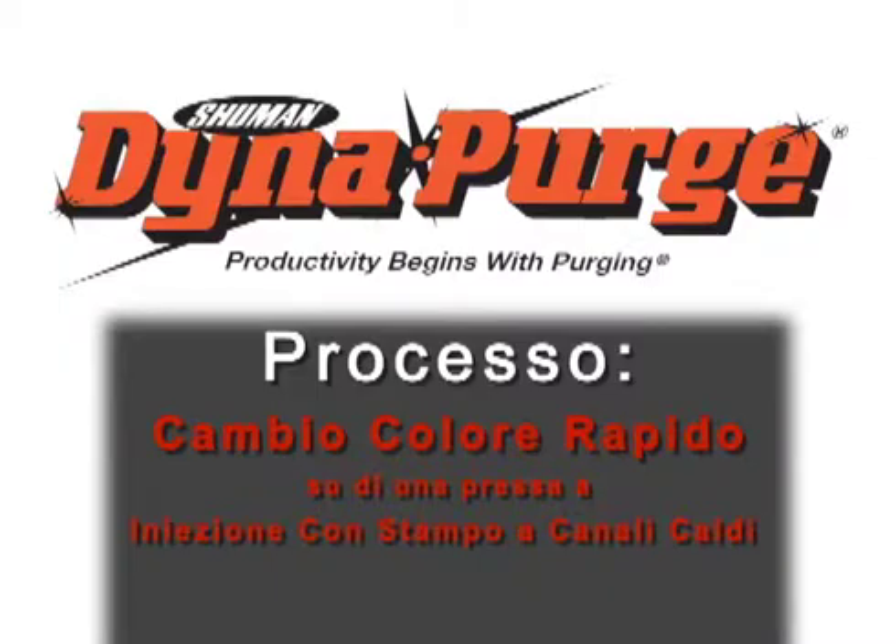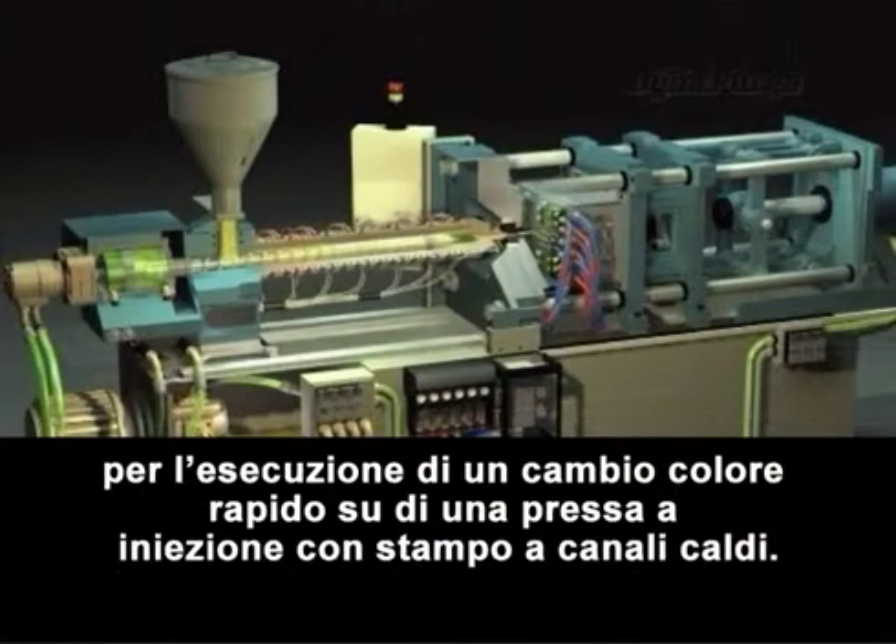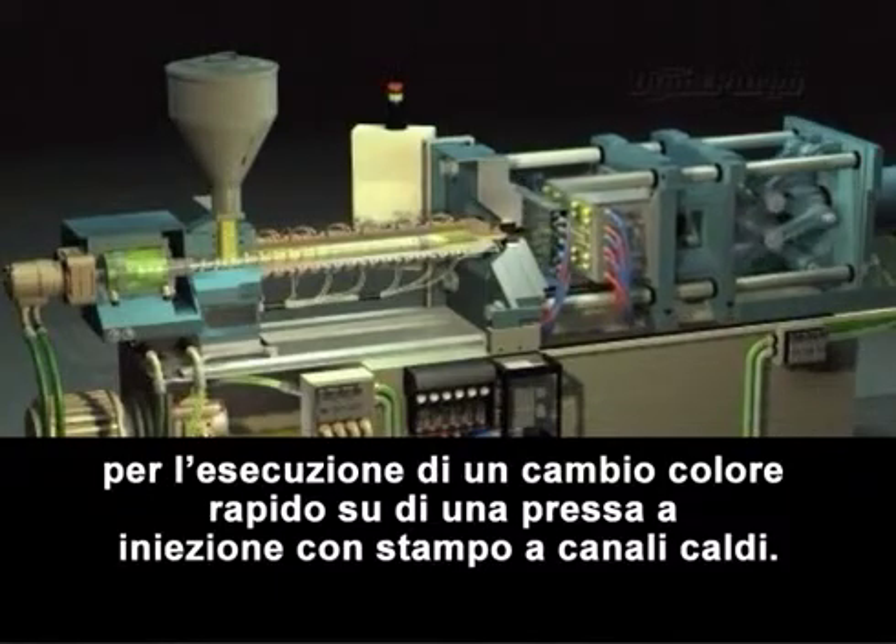In this section, we will cover the suggested purging procedure for conducting a quick color change in an injection molding machine with hot runners.